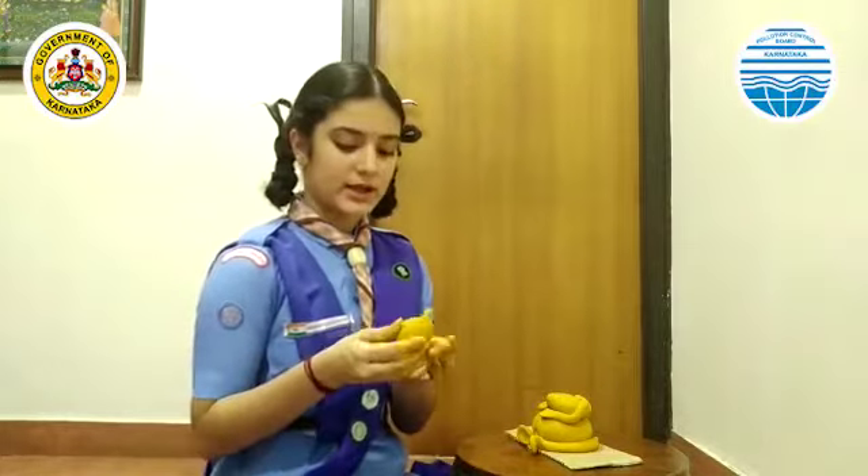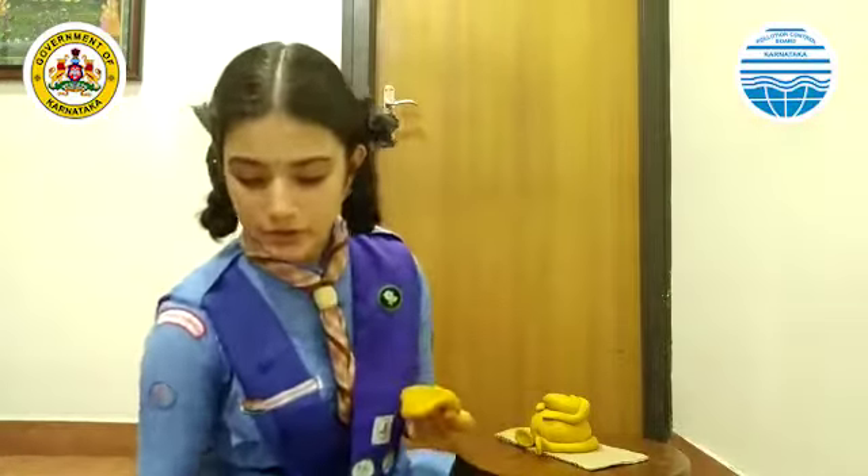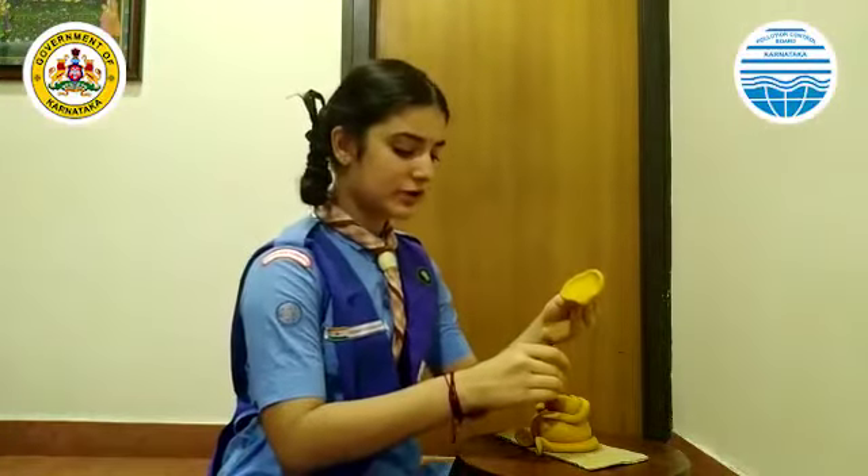Now I am going to create the head portion. Let's start with the ears and the trunk. I have created the ears and the trunk. Now I am going to use a toothpick so that the head portion gets support.